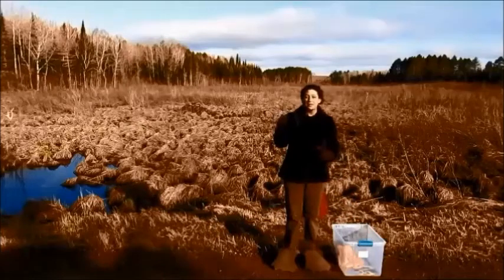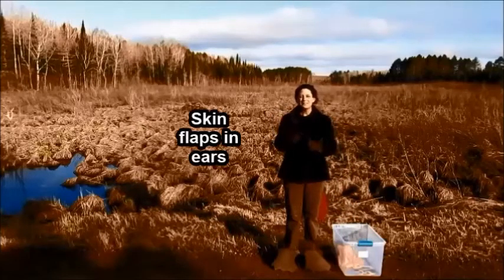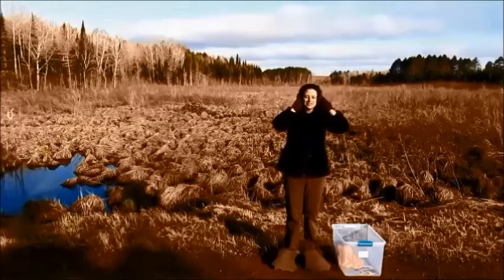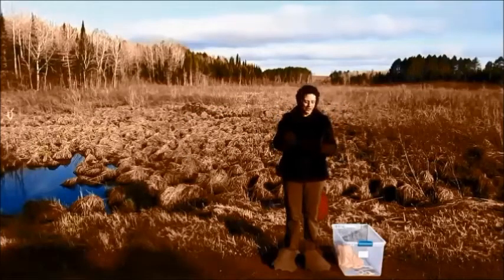Next I'm gonna put on some ear muffs to represent the little flaps that help beavers close off their ears and prevent water from entering. I know, I'm really jealous of this adaptation — I hate getting water in my ears.